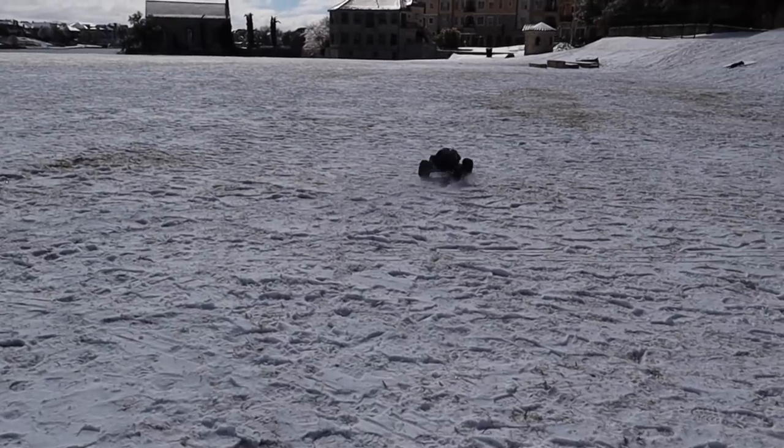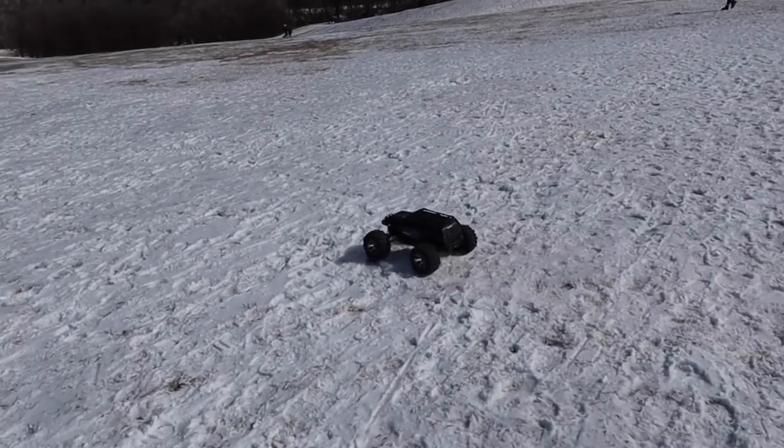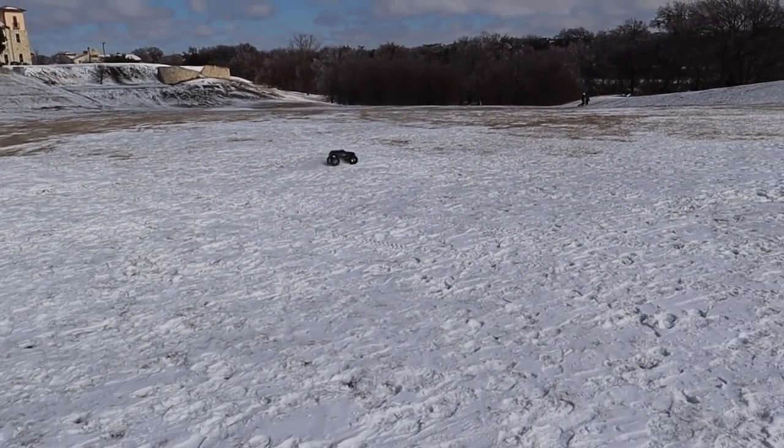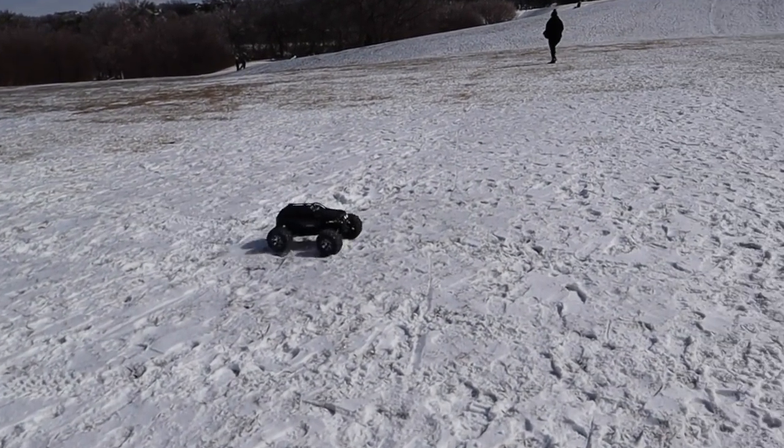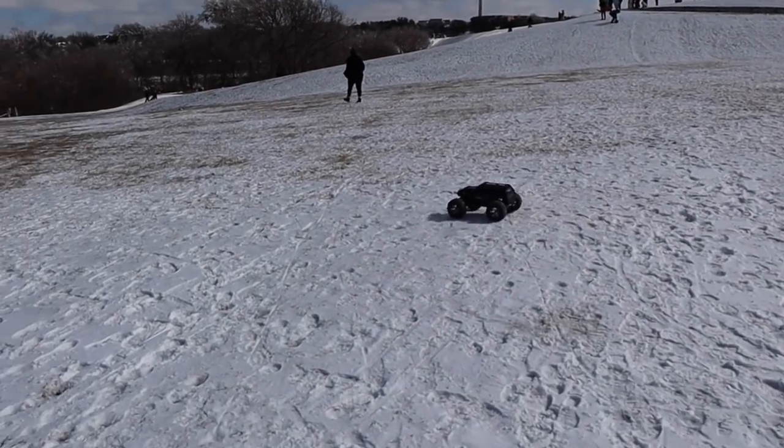I was expecting it to be like a Revo or super max speed — it is not — but look at it, it just soaks everything up. It looks super freaking cool!